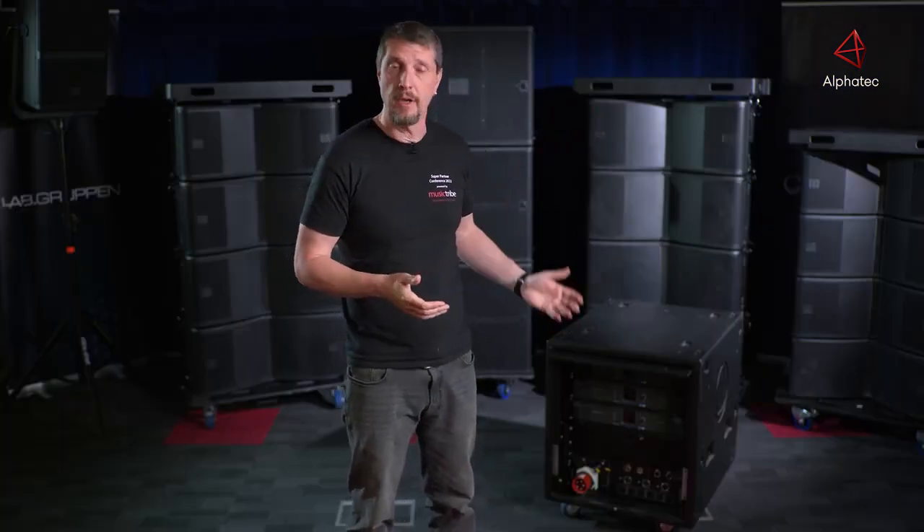The system comes complete — with the loudspeakers, the amplifier, and the control.